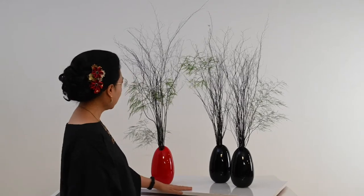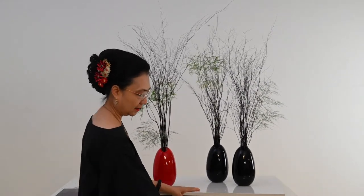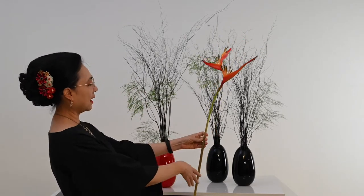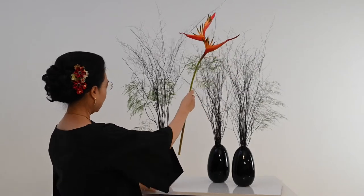Lalu saya akan pakai bunganya ini — bunga Heliconia. Saya ada dua Heliconia. Cantik sekali, luwes sekali lengkungannya. Kita taruh dia di sini.